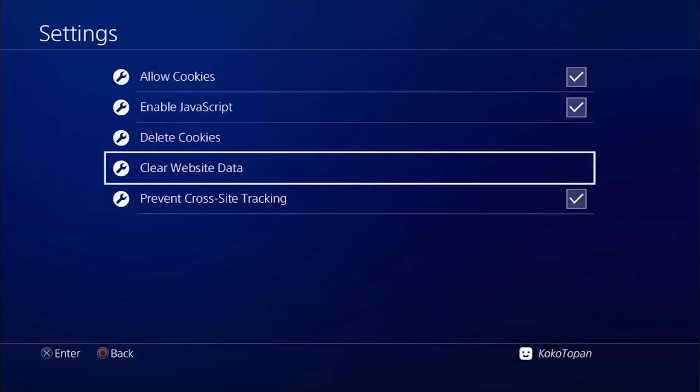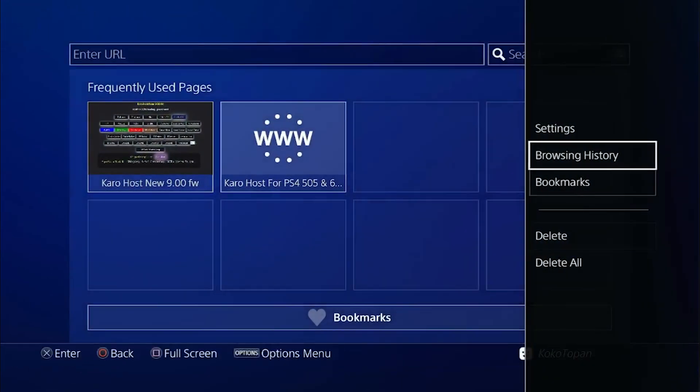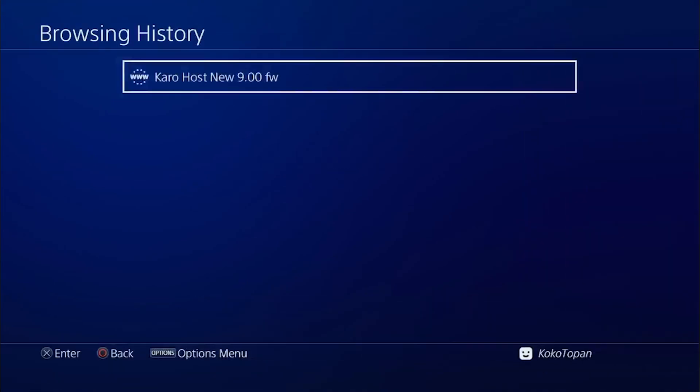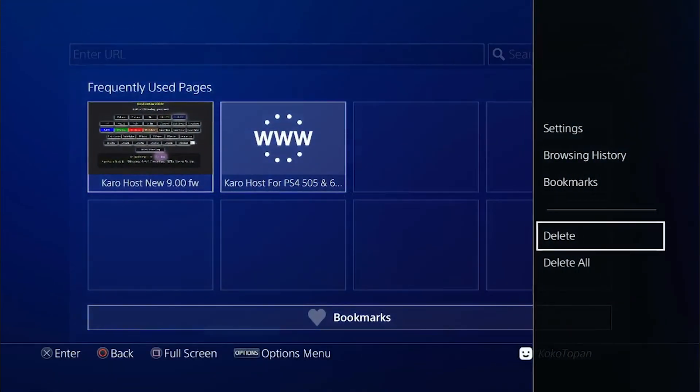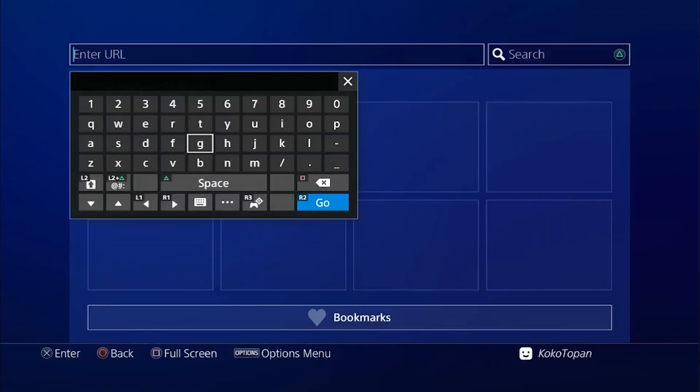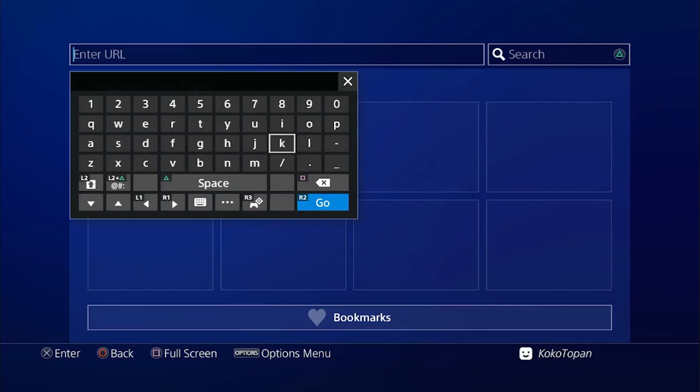Go back. I recommend you also clear your browsing history. Click OK, go back, delete all. Then you need to know what host you want to add.